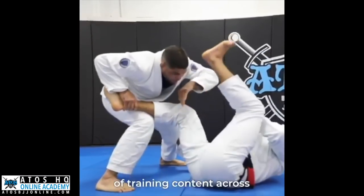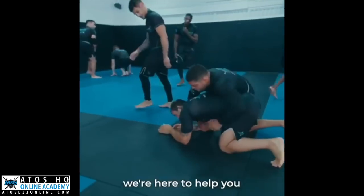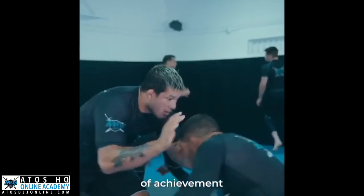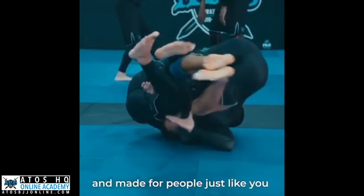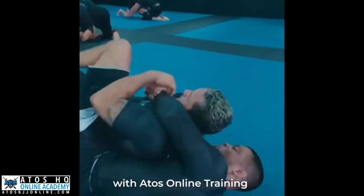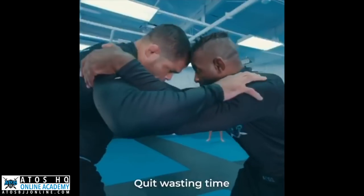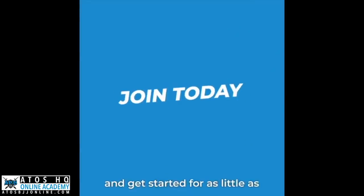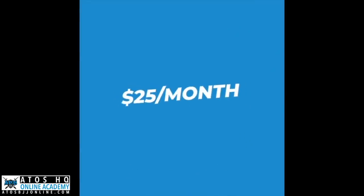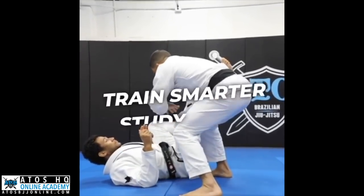With over 10,000 hours of training content across nearly 5,000 individual videos, we're here to help you reach your highest level of achievement. It's available online wherever you are, and made for people just like you. Excuses disappear when you set sight on your best self. With Atos Online training in the palm of your hand, you're unstoppable. Quit wasting time and start developing your competitive edge with Atos Online. Join today and get started for as little as $25 a month. Your future is worth it. Train smarter, study more, be legendary.